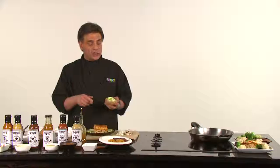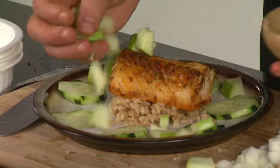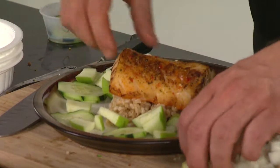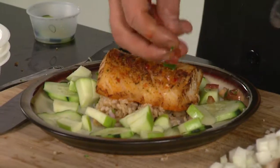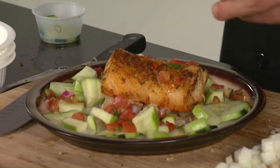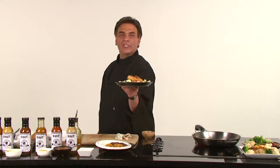Then I'm going to take some diced green apple, which goes really well with all of our sauces, and put it all over the plate. And then some diced tomato and onions all over the plate — look how natural, how healthy, and how delicious that is.